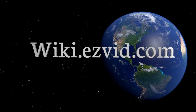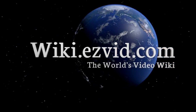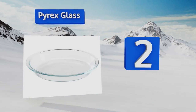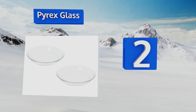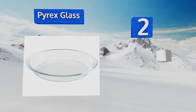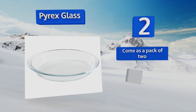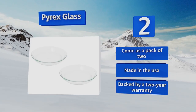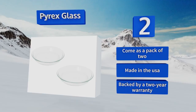At number 2, a classic for a reason, the Pyrex glass provides even heat distribution and their clear design allows you to check how dark your bottom crust is getting. They're microwave and freezer safe and the non-porous material won't absorb odors or stains. These come as a pack of two, backed by a two-year warranty, and they're made in the USA.